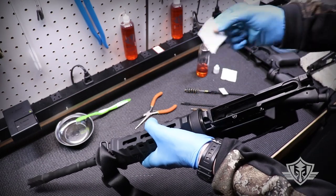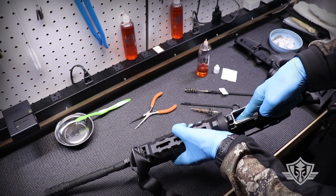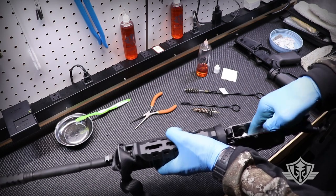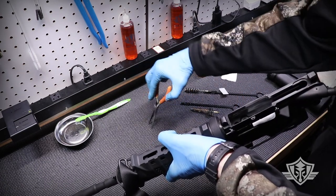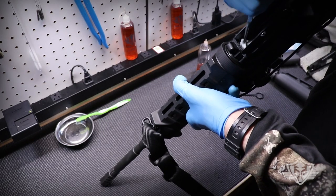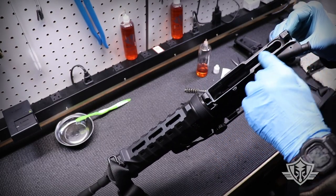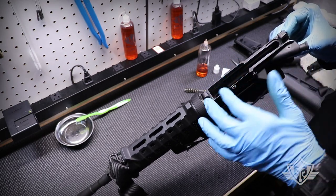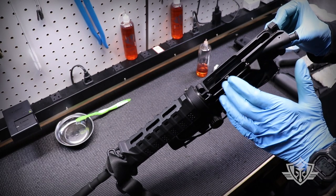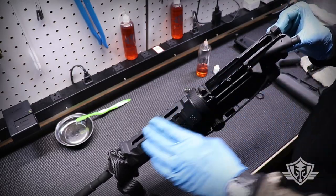I'm also going to take a dry patch and clean up some of the excess in the upper receiver, especially toward the front, because we don't want gases blown back sticking to a bunch of excess CLP. We just want a nice thin layer up there. I'm going to dry out the chamber a little bit and the locking lugs. That tiny little film left inside is all you need for lubrication — this is a potent synthetic lubricant with extremely high durability, so just the tiniest little film will do the job.